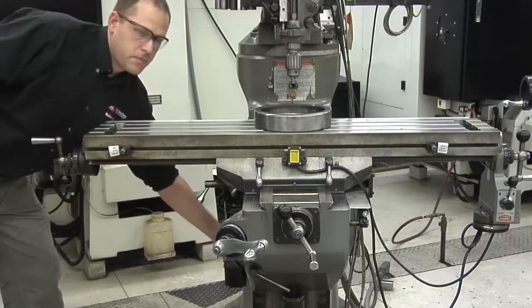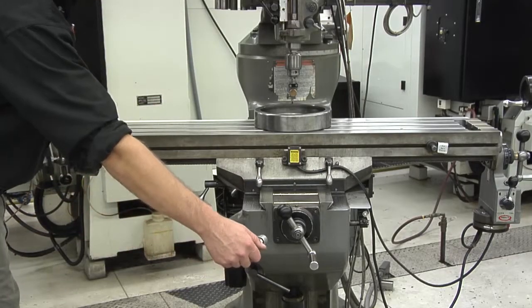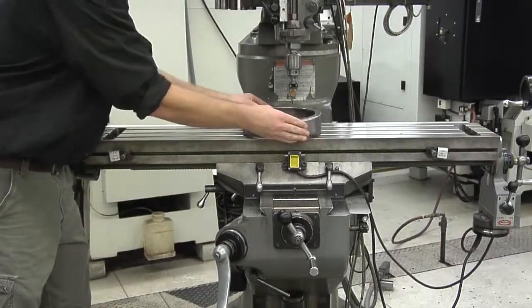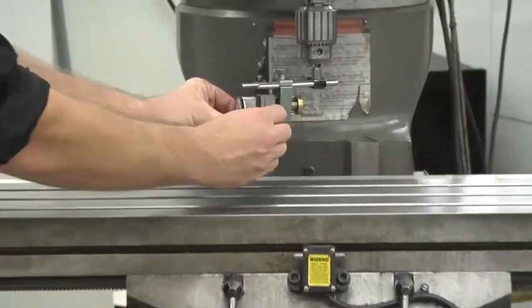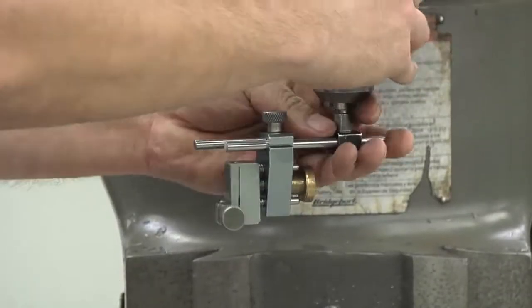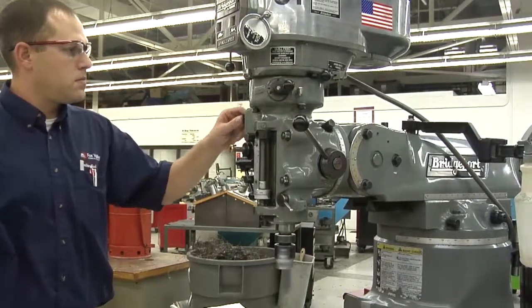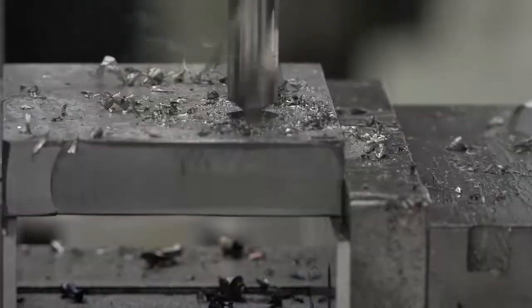Once you've determined that the head is square, lower the table. Remove the tramming ring, remove the indicator from the holder, and remove the holder from the spindle. You've now finished squaring the head on a Bridgeport milling machine. You're ready to mill your pieces and drill your holes.